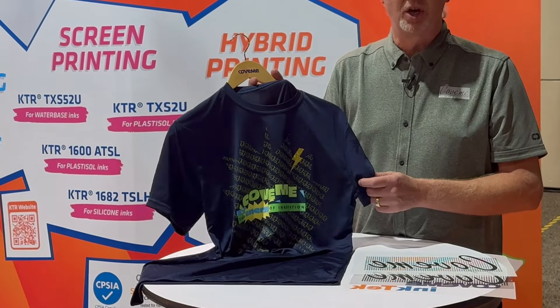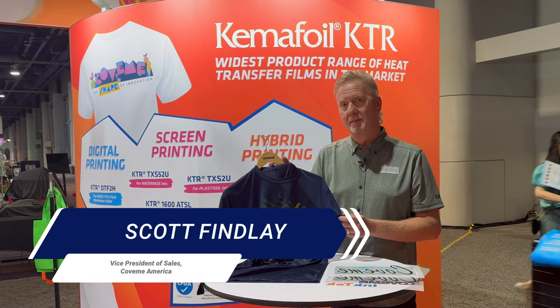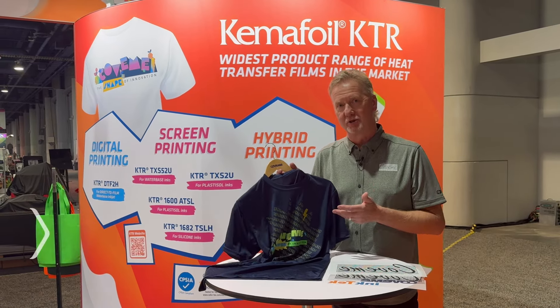Just to keep with the theme of the show, which is multimedia printing, we are showing our DTF printing with all the other films that we make together in order to stack designs for further embellishing and adding value to the garment.